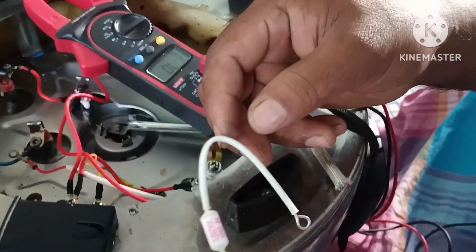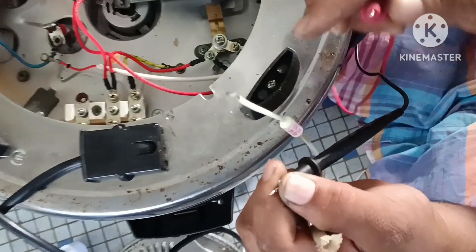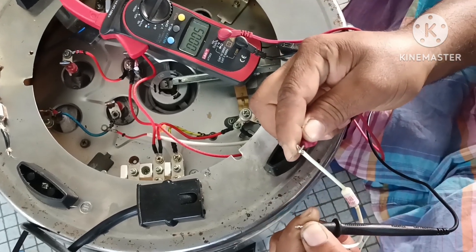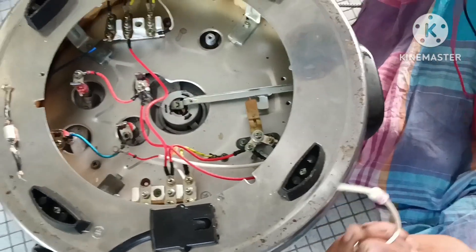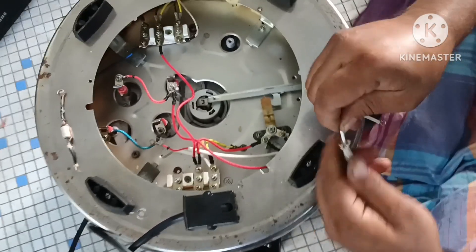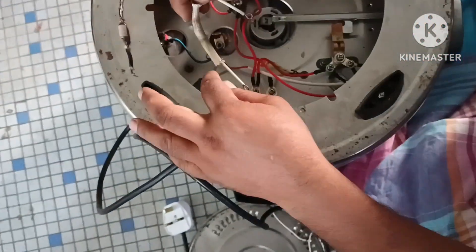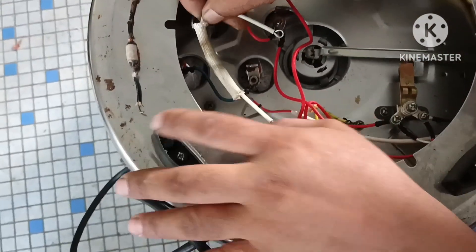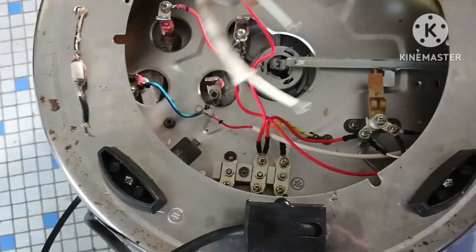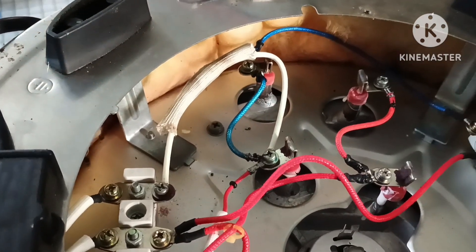There are fuse inside. This is the new fuse. If you check the continuity, this is called a thermal fuse.